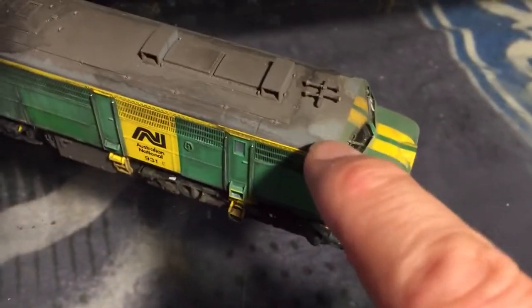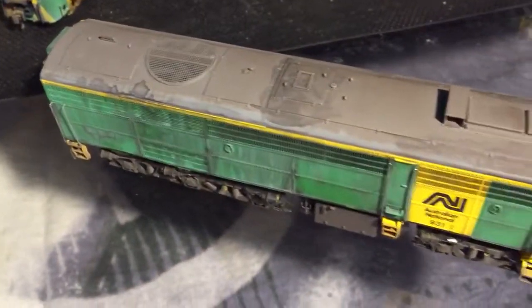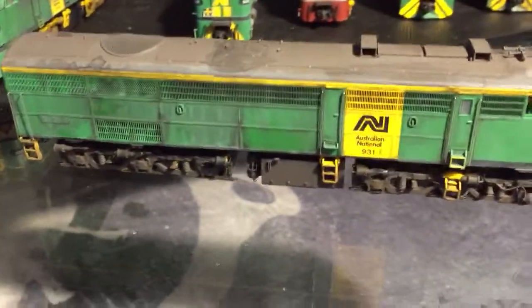I'll get rid of that crossover with a bit of spray paint. Of course, all of this needs to be oiled and all that sort of thing. Anyway, I'm reasonably happy with that. This is 931. And then following on from that, we've got 932 here.